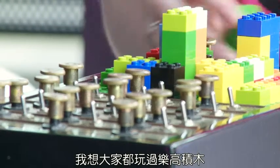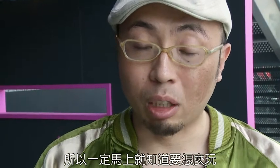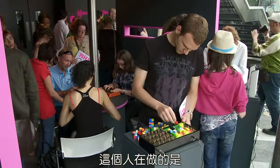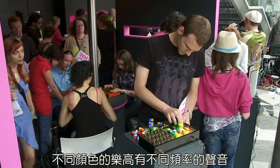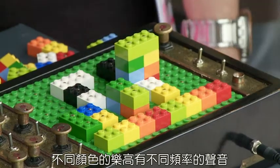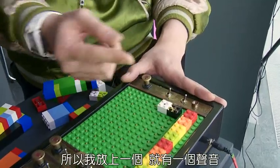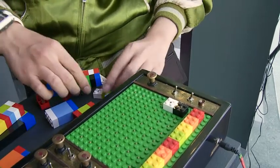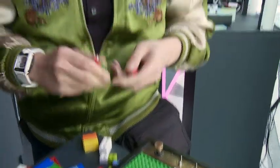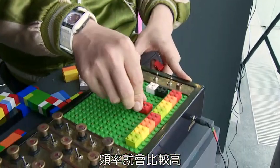I think everyone has experience playing with Lego, so automatically you can find how to play with this. What this does is each color of Lego has a different tone and frequency of sound. If I put one sound, this one is a little bit higher than this one, so you get a higher frequency.